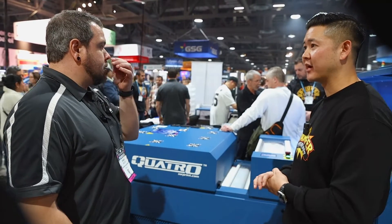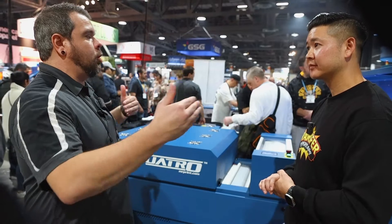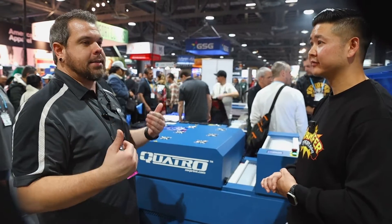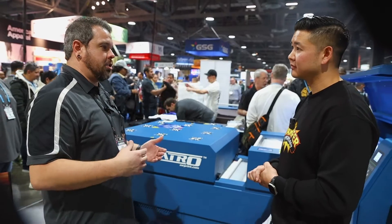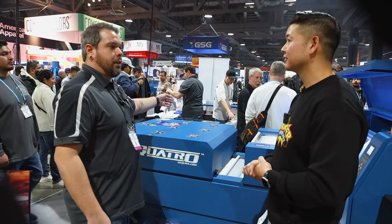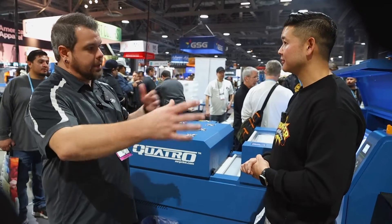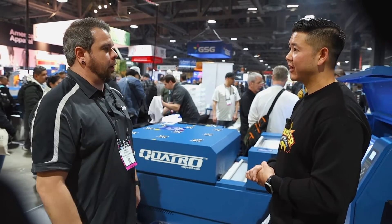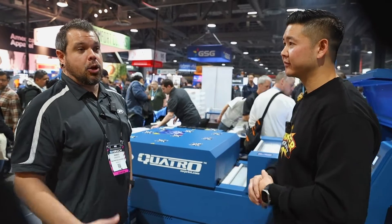For the footprint, you need about 15 by 12 feet — that's going to be your area. That gives you enough room to work around the machine, access the tray, access your powder, open the side door, and give a technician room to get around and work on it as well. It doesn't need a huge footprint, but you do need a little bit of area.